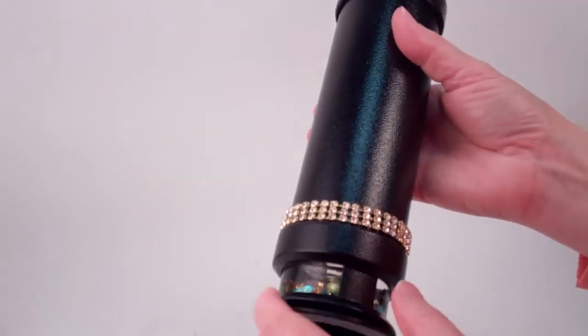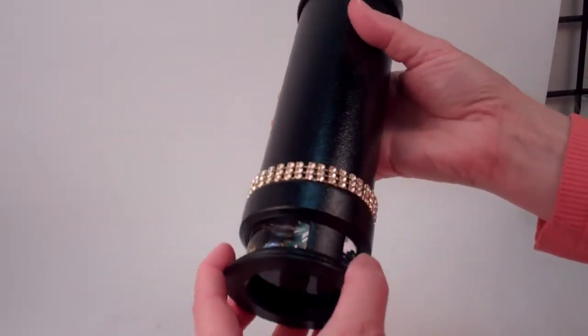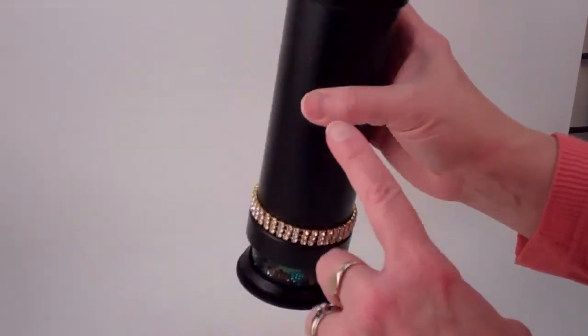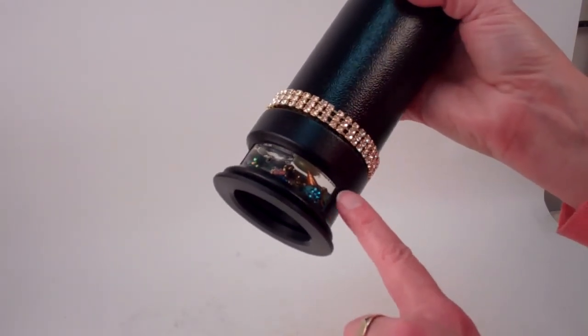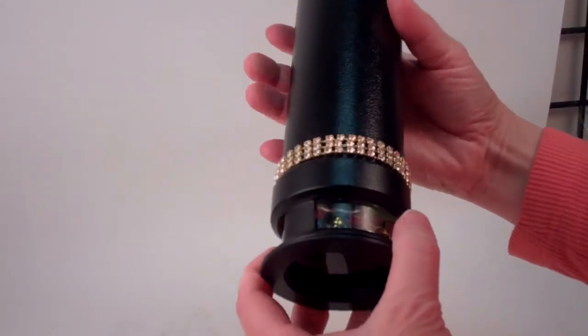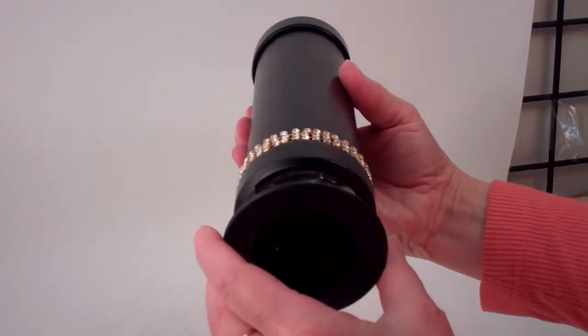Allow me to show you the modern, striking, elegant design to the exterior. The kaleidoscope features a black powder coat for the eyepiece, the main barrel, and the cage that holds the object chamber. The only embellishment to the exterior is the stunning band of Swarovski crystals.